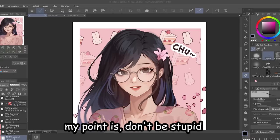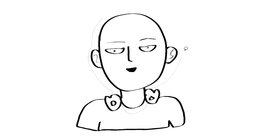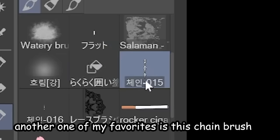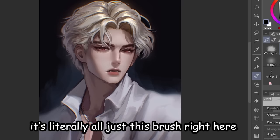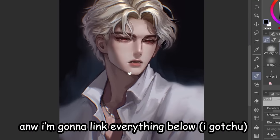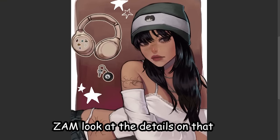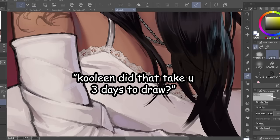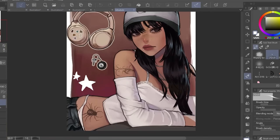My first secret is using free assets. This tool is called Enclose and Fill — it's free. Just select the object you want to fill and bam, instantly fill. I use this constantly. Another favorite is this chain brush — I never draw jewelry, it's literally all just this brush. Also free. Another one is this lace brush. Look at the details on that drawing — it took me 10 seconds. Why would I draw laces when there is a lace brush?